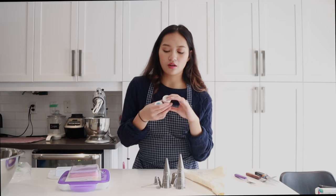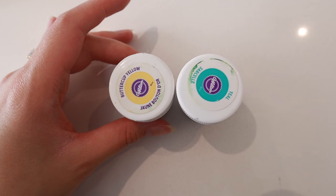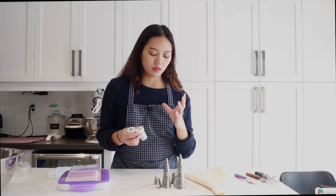When it comes to coloring your buttercream, you want to make sure you're using good quality food coloring. I like these ones by Wilton — they're the gel colors. The reason I like gel colors is because they're not as liquidy as liquid ones, so they come with a little more color concentration.